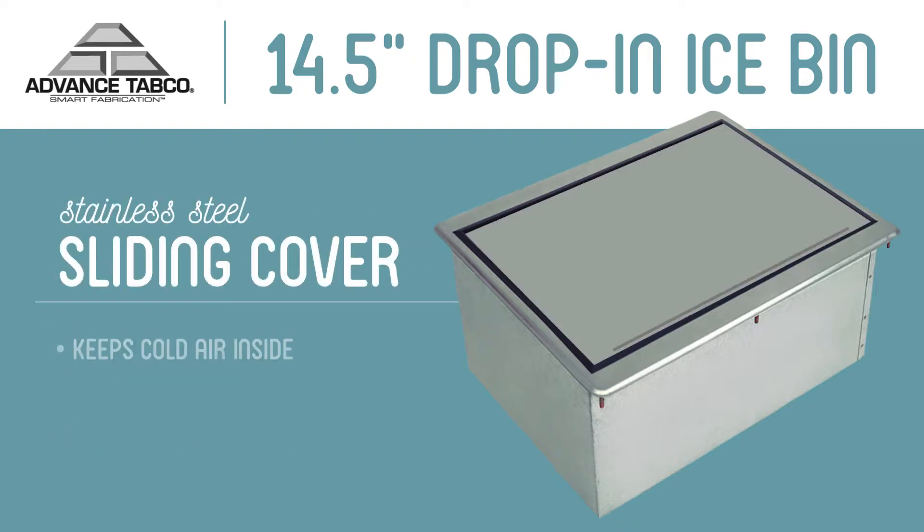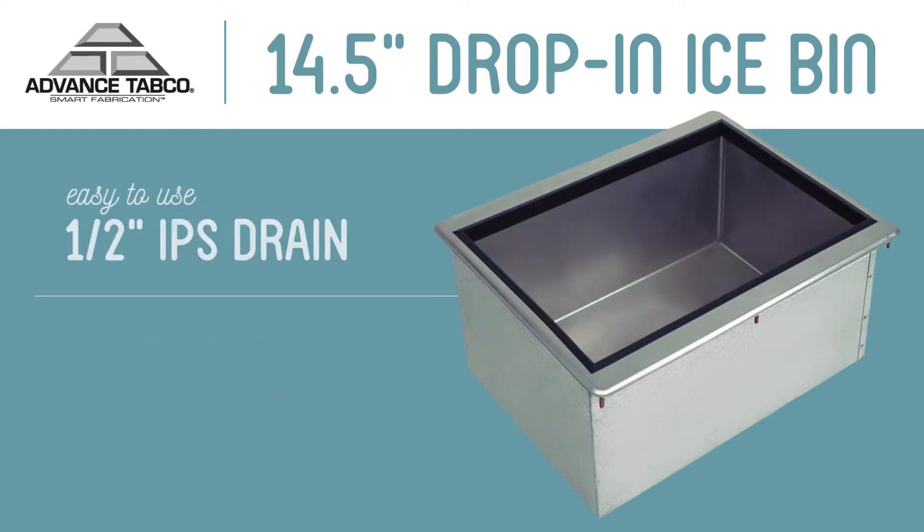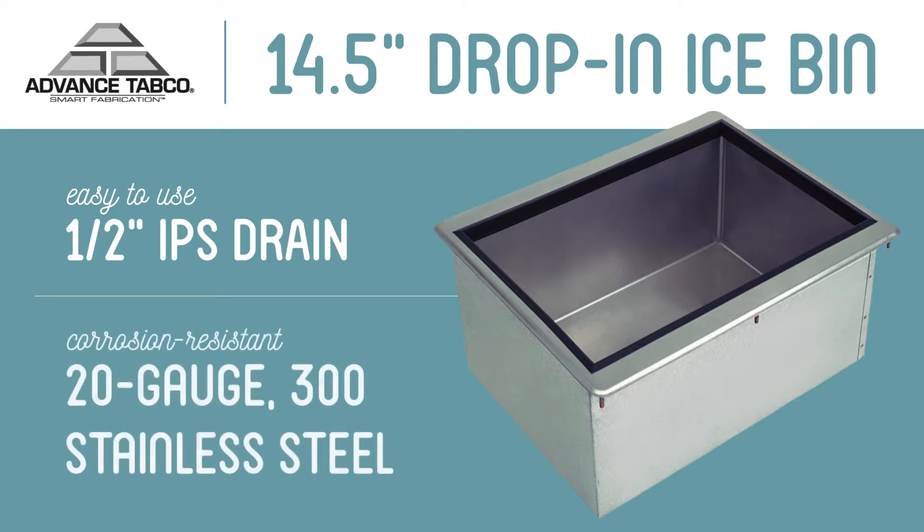The stainless steel sliding cover keeps cold air inside the bin and prevents debris from falling into it. A half-inch IPS drain makes removing melted ice water a simpler task. Preventing corrosion is essential since this bin constantly comes in contact with ice.